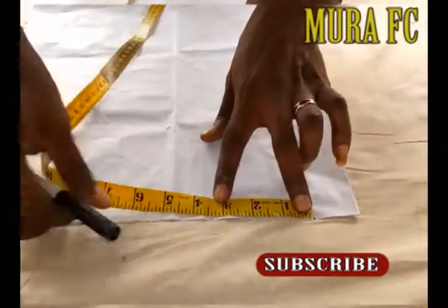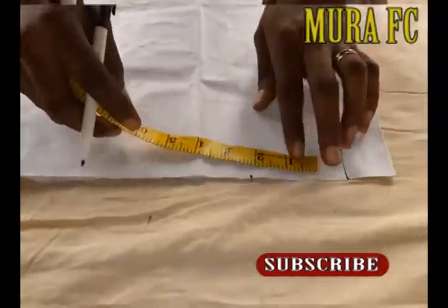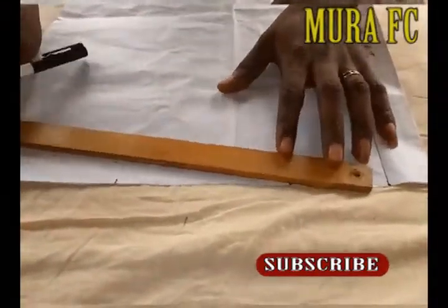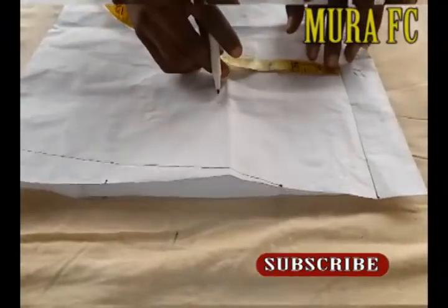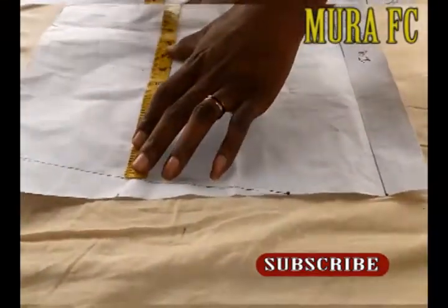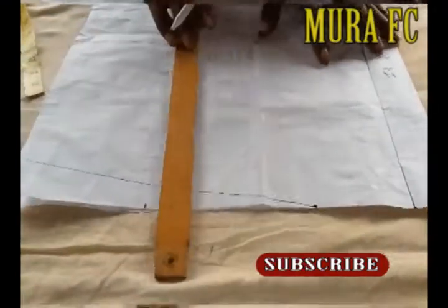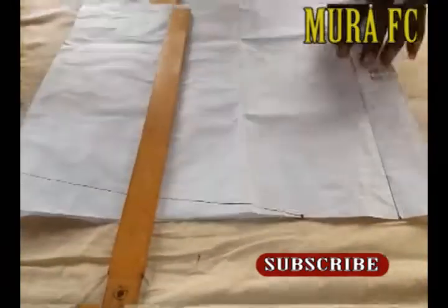Still going through the same process. For the shoulder, divide by two like before. Whatever you get, add your sewing allowance. From that point, measure eight inches. I'm going faster here because everything was explained when we cut the front side — I'm just going over the back side again. On the back, you don't have to divide into four or do the same curve work.